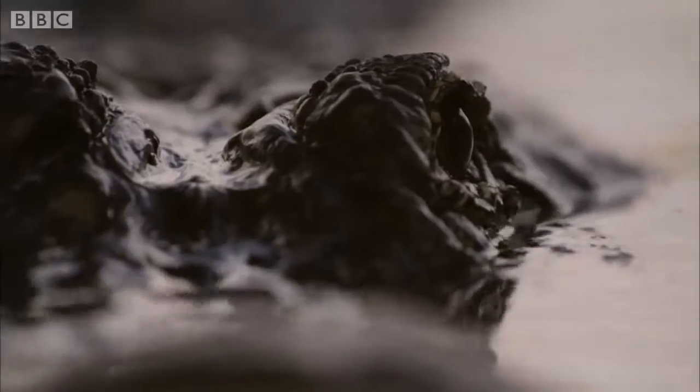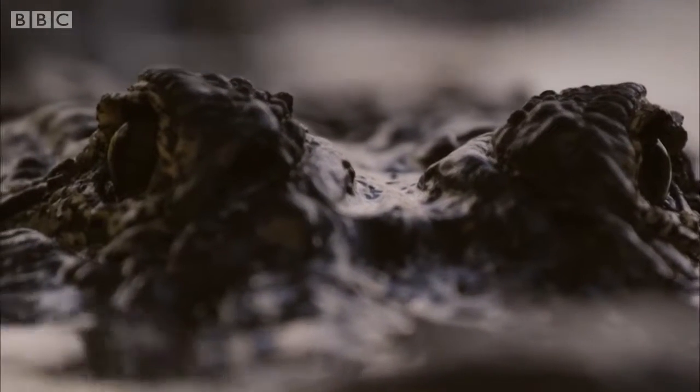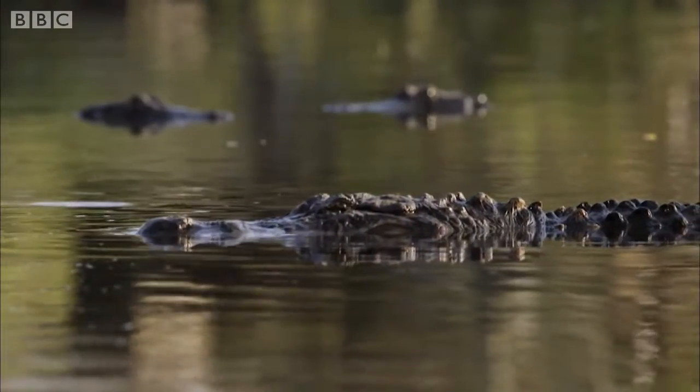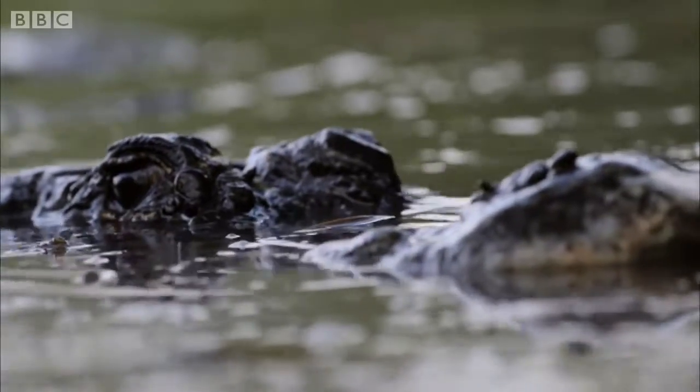To see this spectacle, Hela needs to encourage some alligators to start dancing. And to do this, she needs to replicate their infrasonic calls, so they think there's a larger male close by.